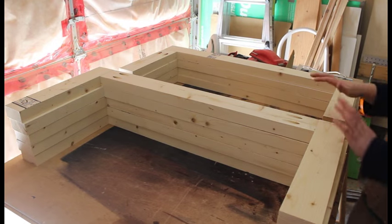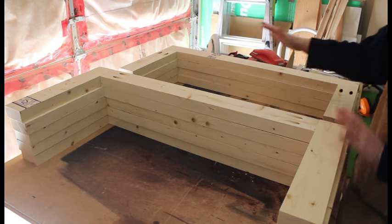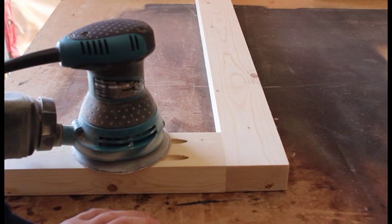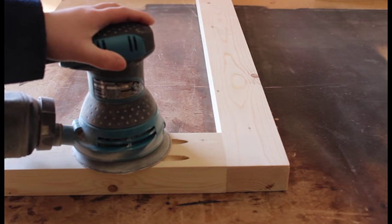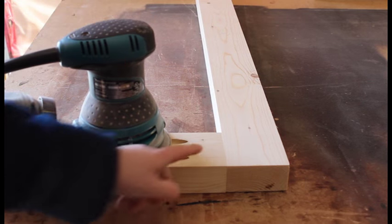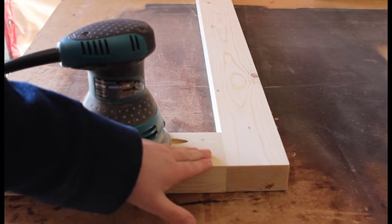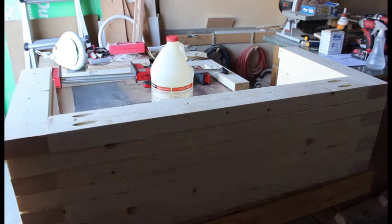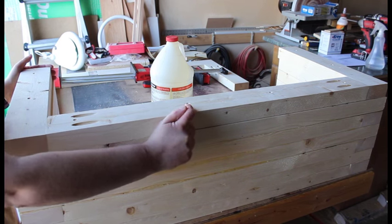This is what everything looks like — you should have 5 sets of this kind and 4 sets of this one. Go ahead and sand; I just used my orbital sander at 80 grit sandpaper, just enough to make these nice and flush so when we stack them all together everything will fit nice and smooth.